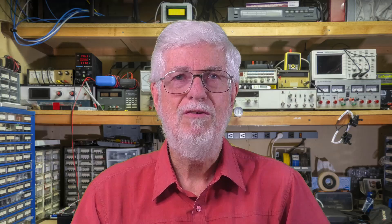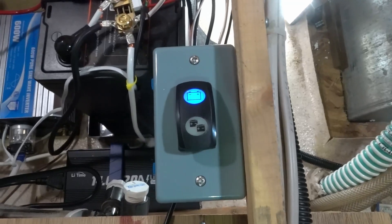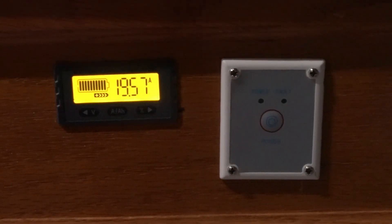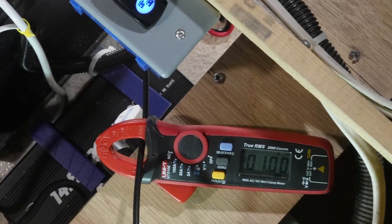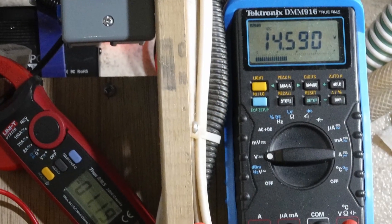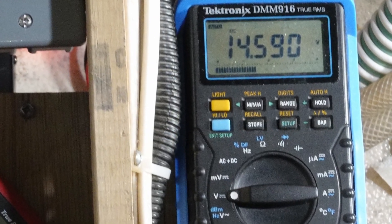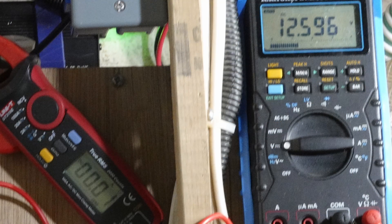Now came the moment of truth — would this arrangement work? Switching the charger to the lithium battery worked fine, of course. It started cranking out its usual 20 amps without complaint, and nothing melted down or caught fire, so the connections were okay. Trying to charge the lead-acid battery, on the other hand, not so good. The charger output was only about 1 ampere, the voltage leaped up to 14.6 volts, and then the charger quickly shut off, even though the battery voltage afterward was only 12.6 volts.